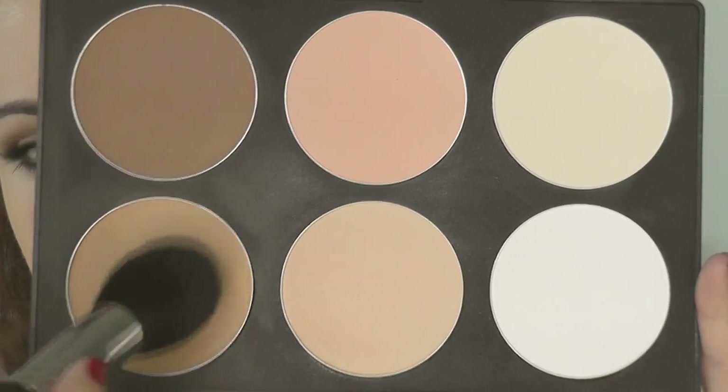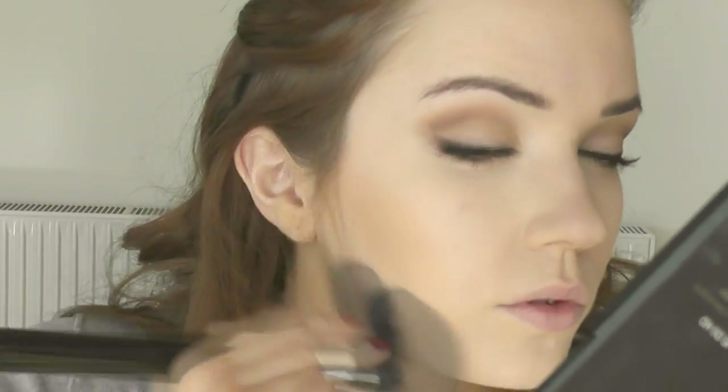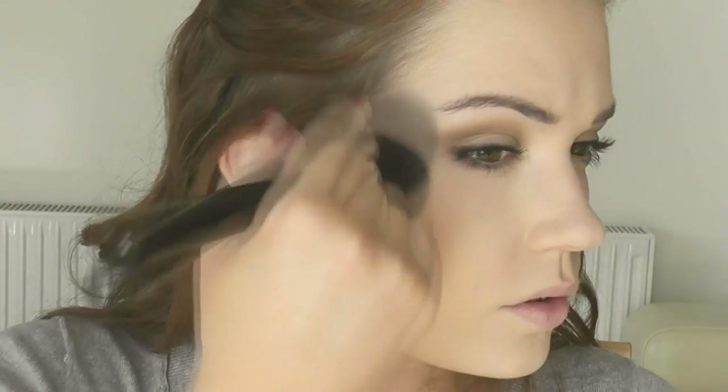I'm setting my makeup with a loose powder — you could use a pressed powder or whatever you like, provided it's matte and doesn't have any SPF in it. I'm also going to add some contour to my cheeks using a mixture of two bronzers. I'll make this face and blend it right underneath my cheeks to give that nice structured hollow look, then just buff it out. On camera you really want to make sure you have definition to the face.